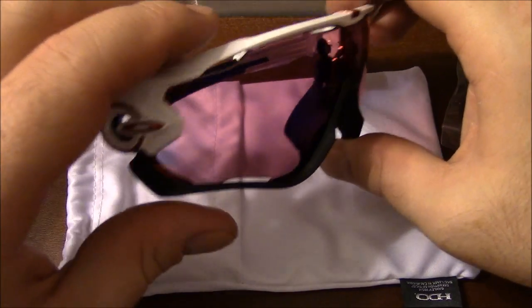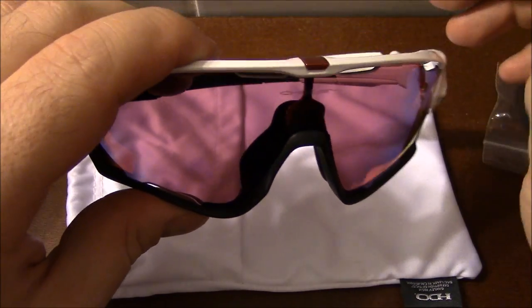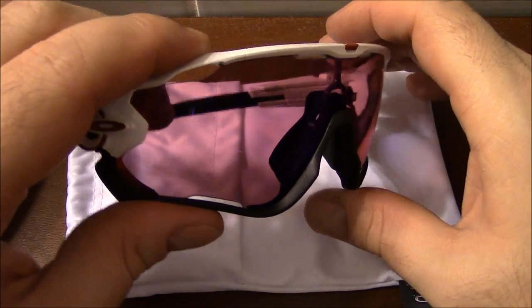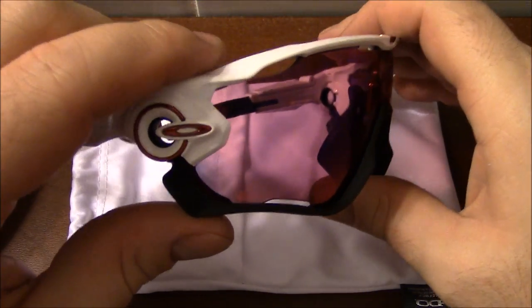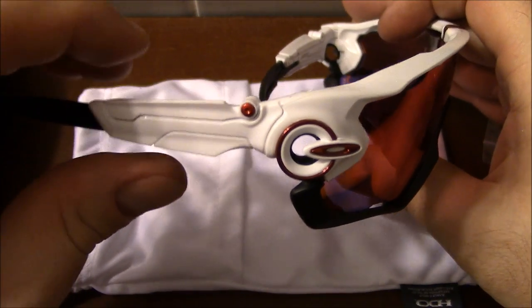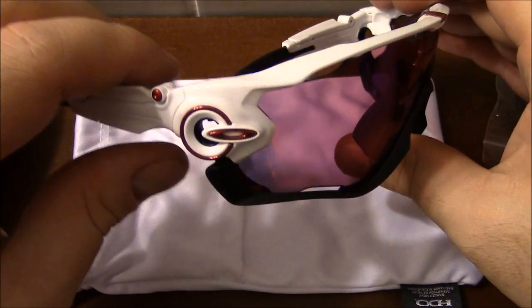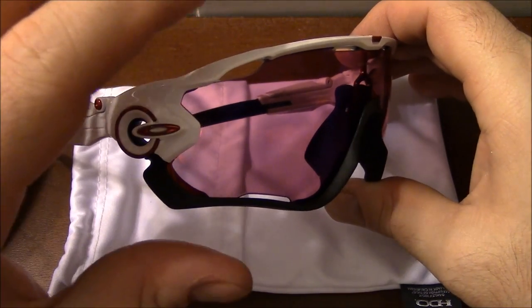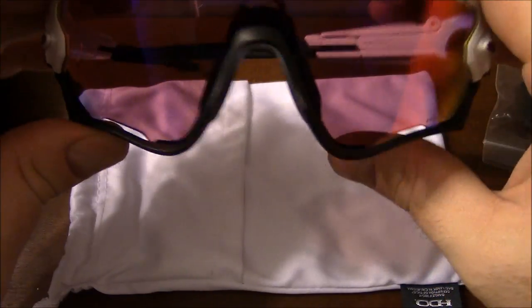This is the Oakley Jawbreakers. These have been made famous because Mark Cavendish, the world-class sprinter in pro cycling, he is really the one who kind of pioneered these sunglasses. He worked with Oakley to make a pair of eye shields and sunglasses that would work really good for road.